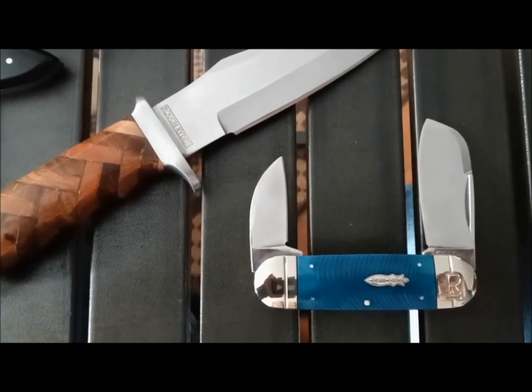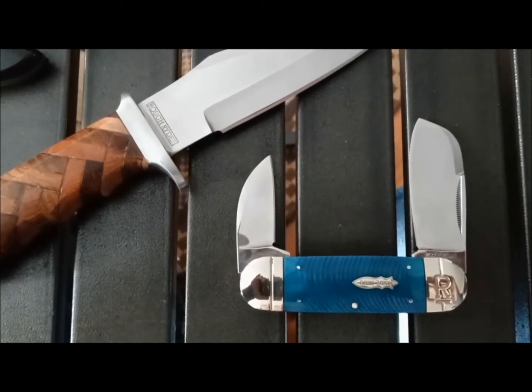Hi guys, a real quick video here. I haven't done one in a while and I've got some new knives so I thought I would do a video on them.